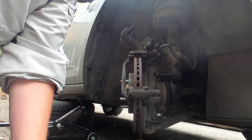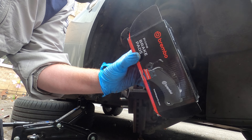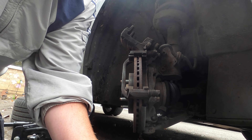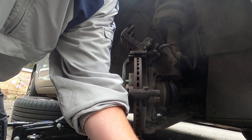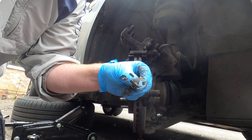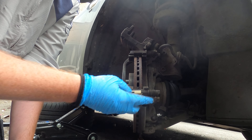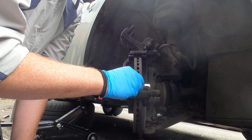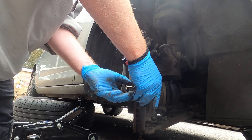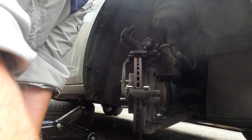Next we want our new brakes - I've got some Brembo's here. This is the new brake hardware. It just fits back on the same way you took the other ones off - it only goes on one way so you really can't get it wrong. Just push them on and make sure they sit flush, top and bottom.